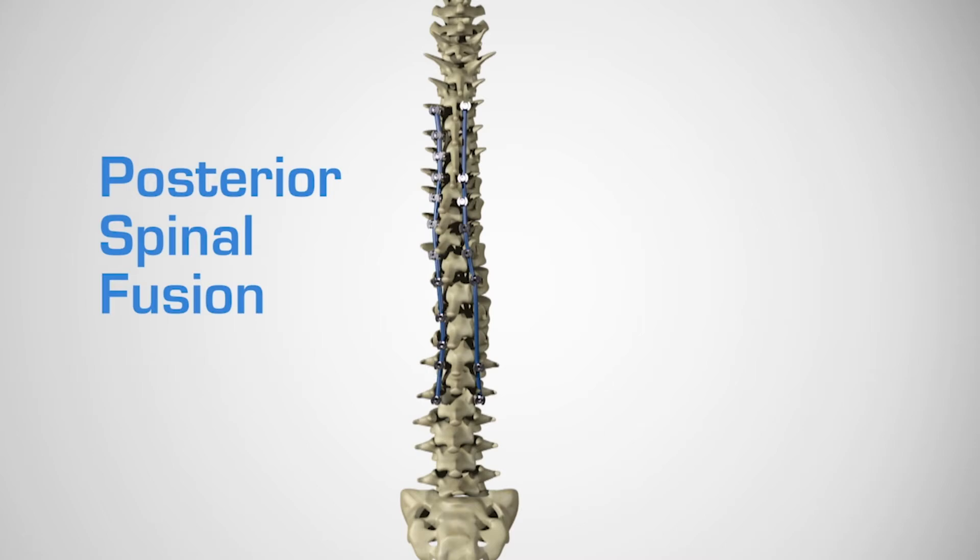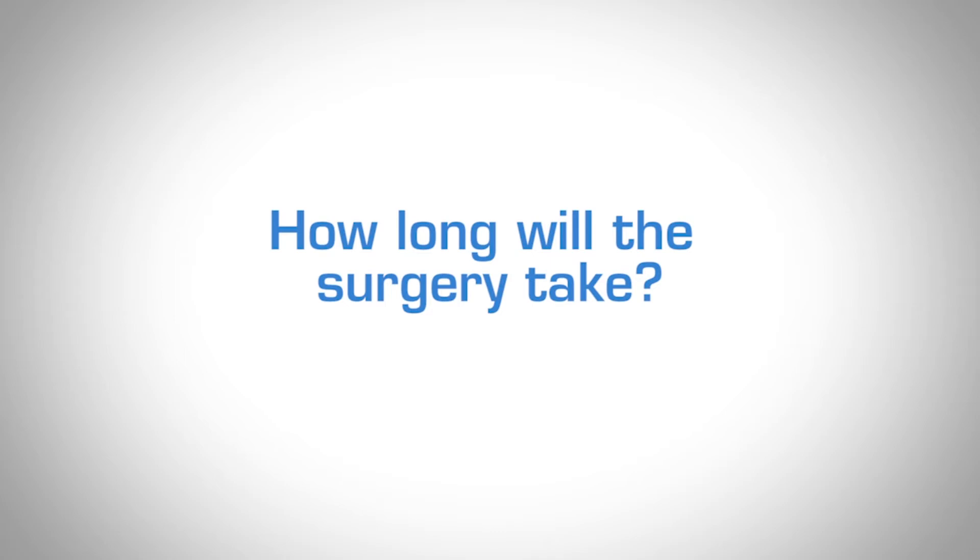Rarely do we have to remove the rod. Depending on how much of your spine needs to be operated on, the surgery will take anywhere from three to six hours as a general rule.